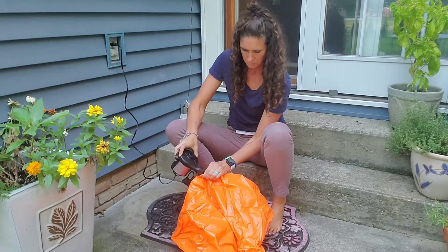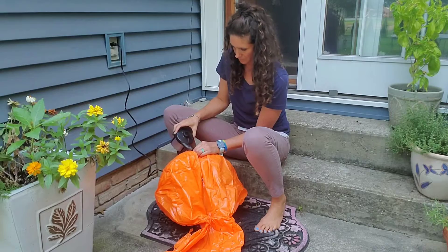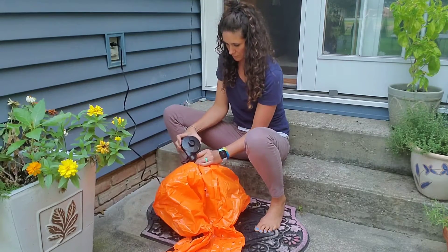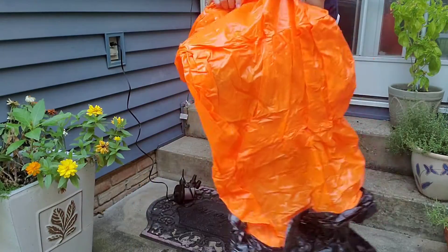This is made of heavy duty PVC and it's very durable. When you're finished with it for the season, all you need to do is wipe it down with a wet cloth and put it away. It's very easy to clean.